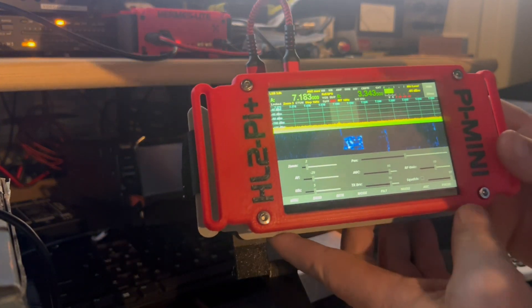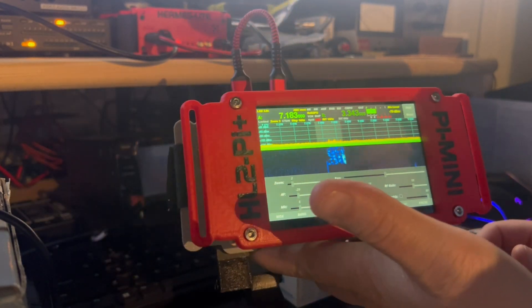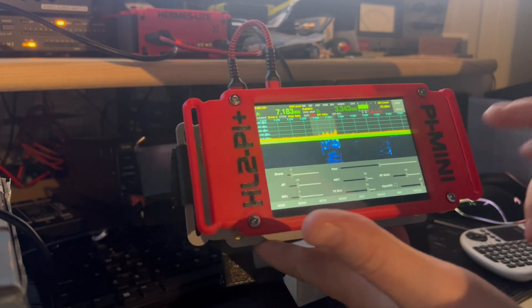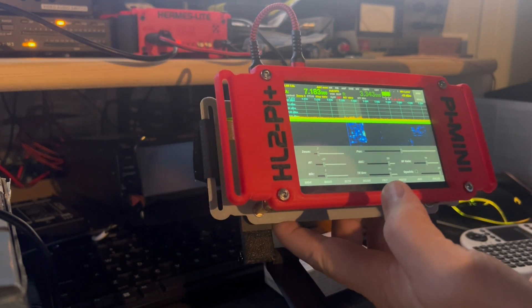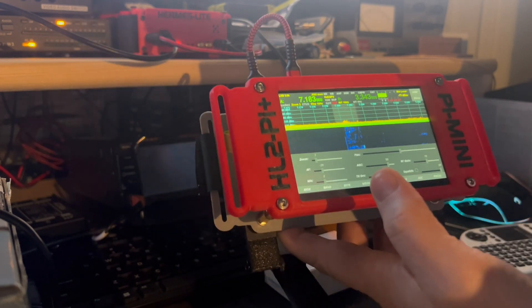If anybody's interested in one of these, let me know — I can build and design it any way you like. We're also going to be doing another style case soon, once I get bored of this one. But I'm having fun with this one.